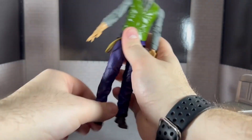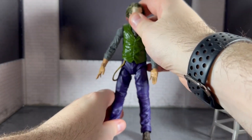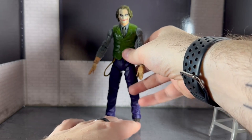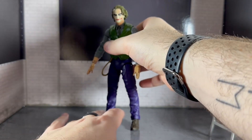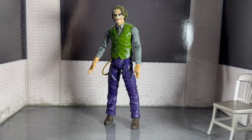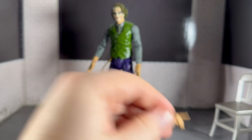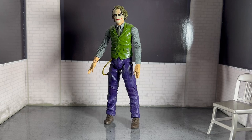He's a decent enough figure but could have been a lot better. I just feel he doesn't really look like the Joker from the film — he looks like a comic version of the film character. The paint on his hands and the dirt detailing is done really well, but the face paint is a bit off — it's not white or pale enough. I could fix it but I probably won't — I don't want to mess it up. Hopefully you enjoyed, don't forget to like, comment and subscribe, and I'll see you next time!